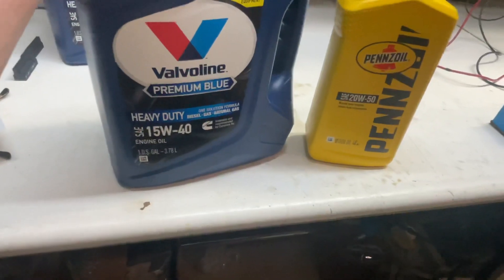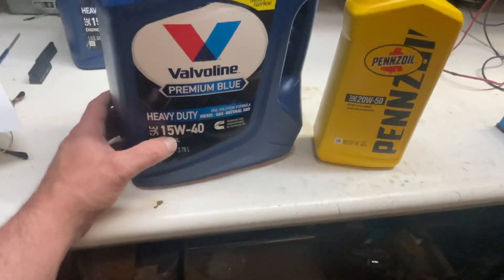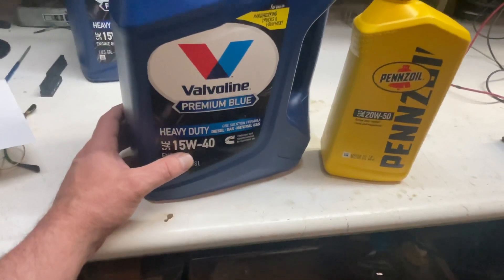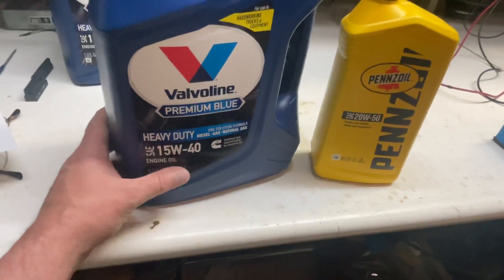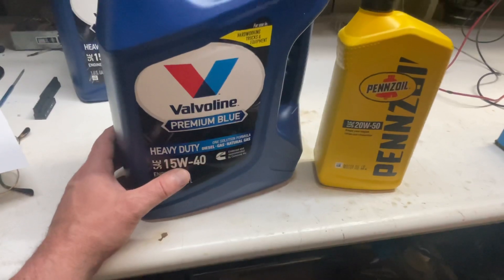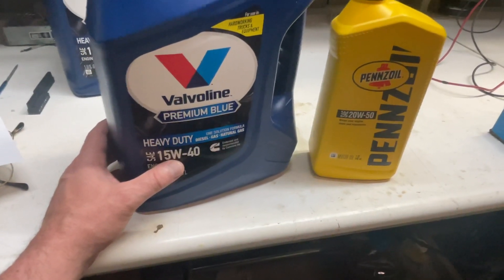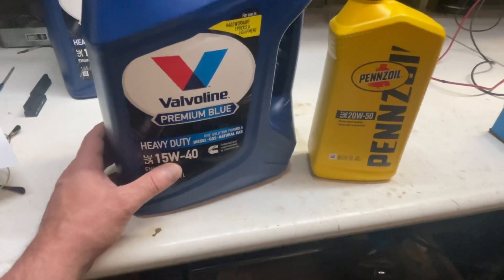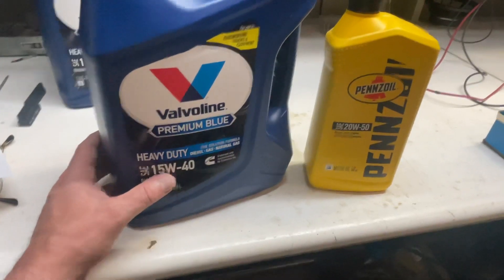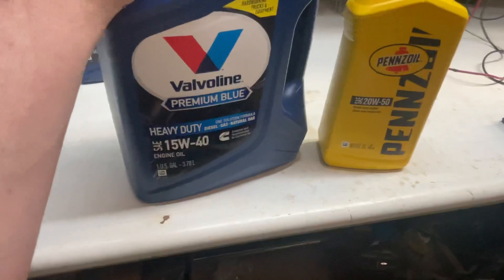This 15W-40 is heavy enough, but I prefer a 20W-40 over 15W-40 — it's already a little bit thin for the chain tensioner. But this is the only option I can get. There's only motorcycle oil available now in 20W-40, and I didn't want to put motorcycle oil — which runs at much higher RPMs — into this engine. So I went with the Valvoline Premium Blue.